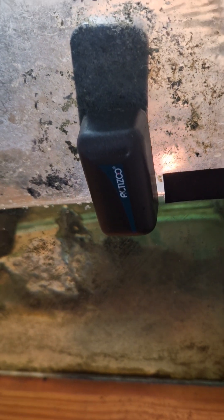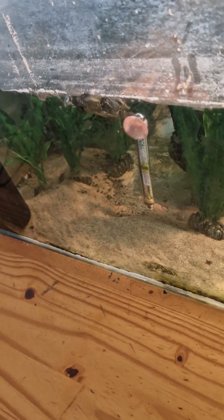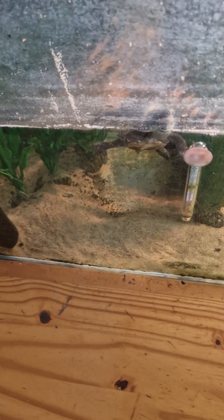Scraping and cleaning the glass — there's a little bit. I do it when I change the water. I'm going to do it today actually — I do it on the weekends, so I clean the tank.